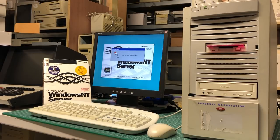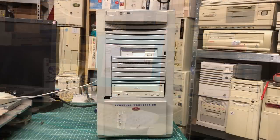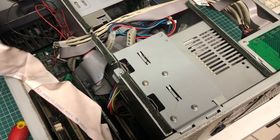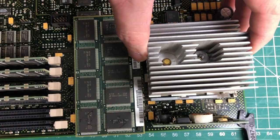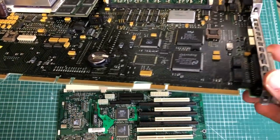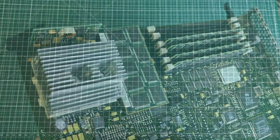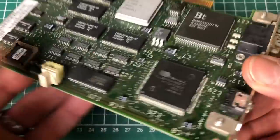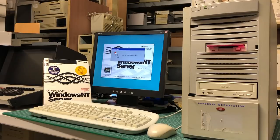Hello and welcome to another video featuring this Digital Equipment Corporation Personal Workstation 433. In this video we're going to go over the exterior of the computer front and back, disassemble it completely, look at all the goodies it has to offer, look at the exotic logic board, look at some cool Microsoft software, take a look at those weird-looking expansion cards, and try to get the machine completely up and running again.